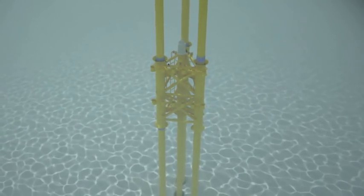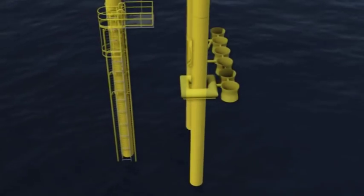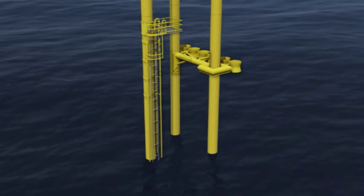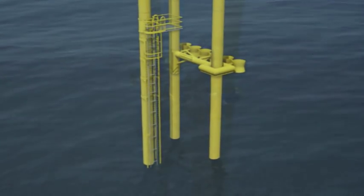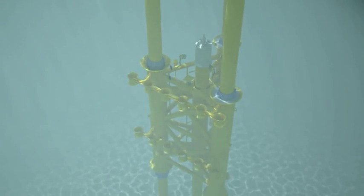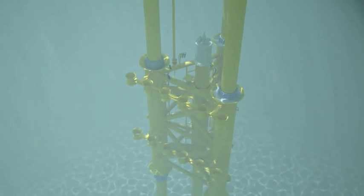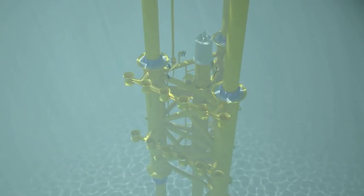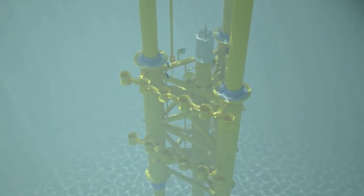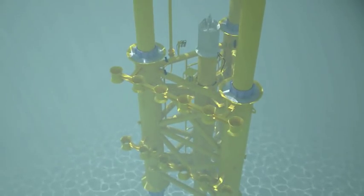Ancillary equipment such as riser guides, centralizers, grout seals, and ladders are easily fixed to the conductors as they run. A boat access ladder, for example, would usually be fitted under the rotary table in about four hours. Once at depth, the conductors are grouted into the subsea structure using a recipe that has been specially formulated and extensively tested to utilize standard oilfield ingredients. Grouting for a three-leg Sea Swift takes about four hours using a standard rigged cement spread.